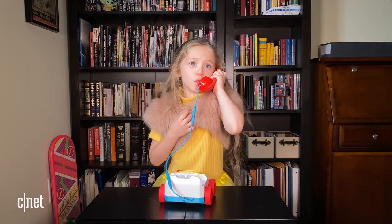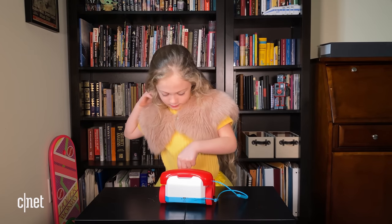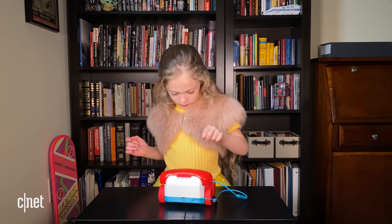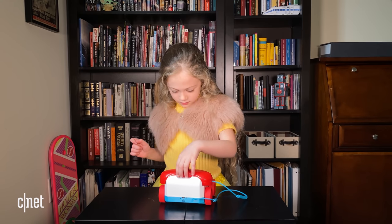A proper test of a phone like this means I need to put it to the kid test. You want me to do all the work? Even though it's for adults — no way! But it was designed for kids originally. Three, three, zero, zero, two, two, two. Welcome to Verizon Wireless — we're unable to complete your call. I put Chatter through a thorough CNET test, and I gotta say, it passes with flying colors.